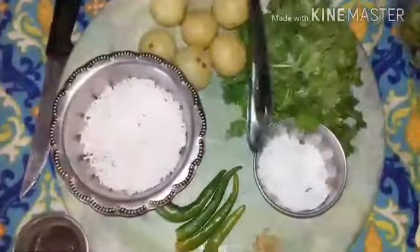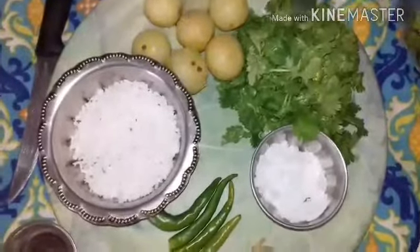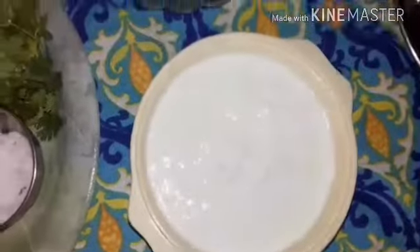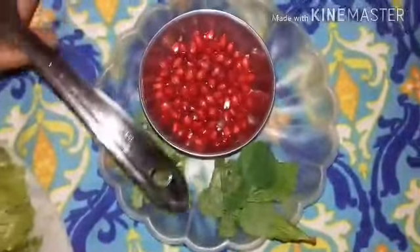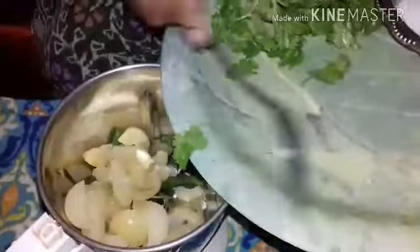All these ingredients are to be made into a paste, then added to the curd. Add salt to taste and then season it. Afterwards, decorate with the leaves and pomegranate seeds. Put all the ingredients one by one. Amla should be cut into pieces like this.